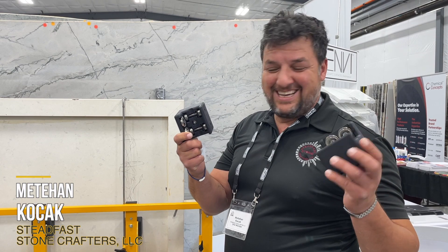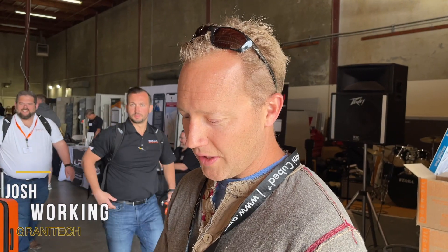You guys came up with this and we're planning to use it for our installations. I've always thought that the Nolift system is definitely made for 3CM and had its major benefits there, but I've always thought, well, how could this be made for a 2CM market? And they've done it, so it's pretty awesome.